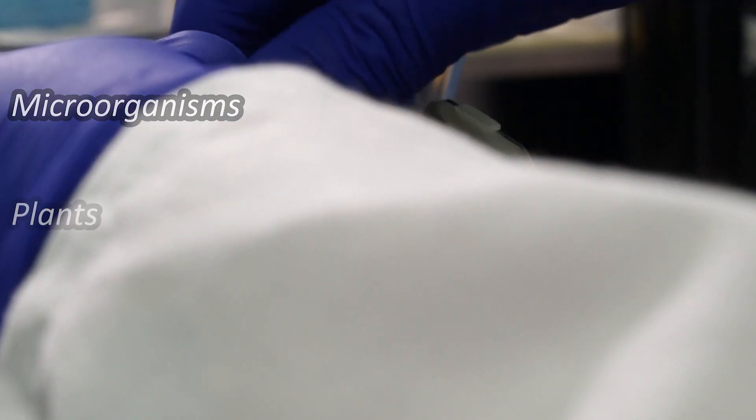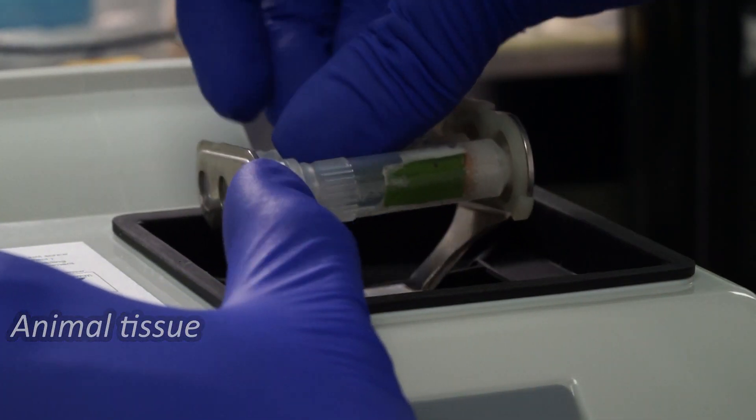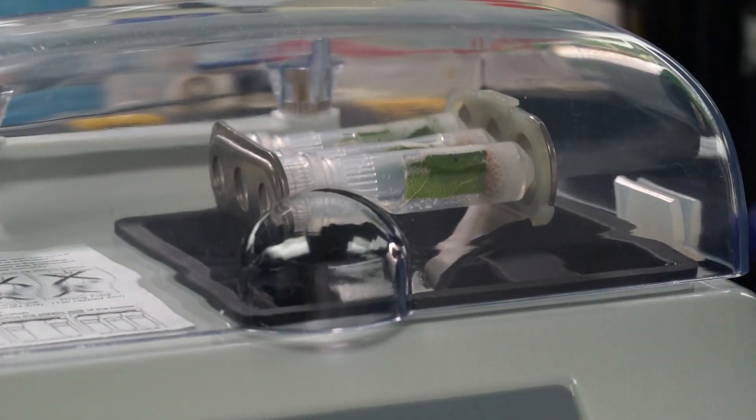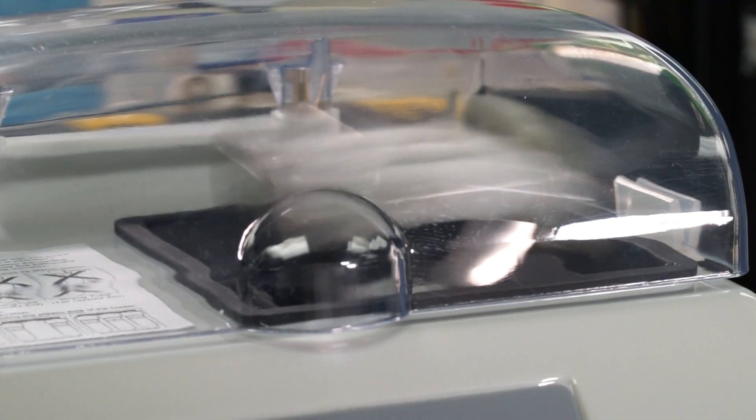Microorganisms, plants, and small pieces of animal tissue can all be homogenized in an arcing motion at a top speed of 4000 rpm and a minimum of 2800 rpm.